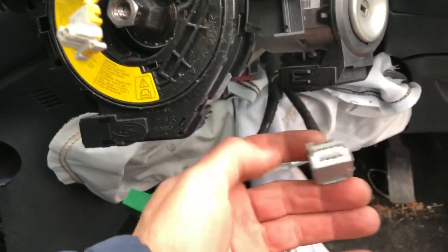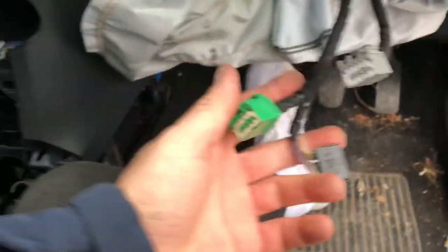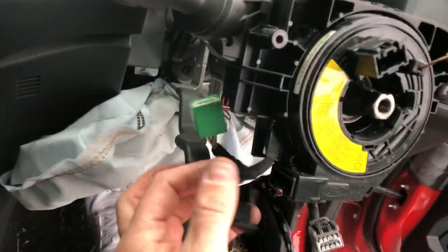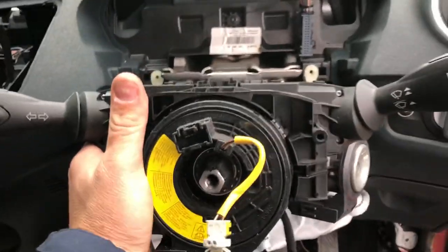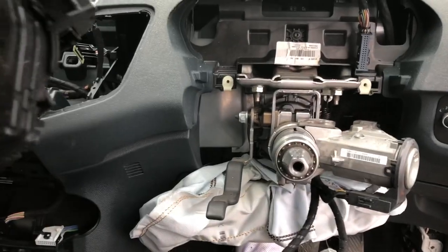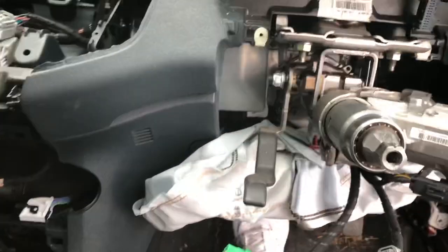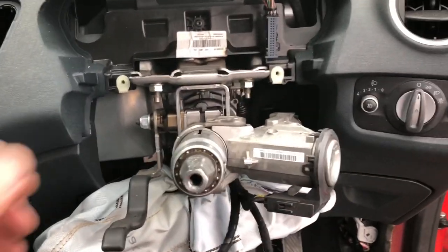I've disconnected the wires - they're all just little push plugs. There are three on the stalks: the black one, the green one from underneath, and the gray one from this side. Loosen the screw, give them a wiggle and they pull straight off. The airbag squib is all built in on there - you do need to remove those because the dashboard will not fit over the top of them.